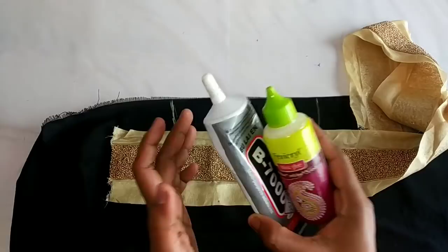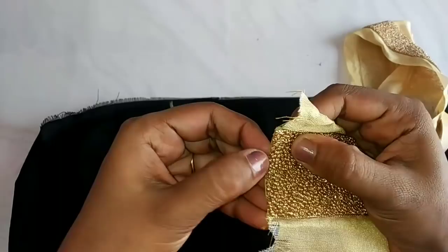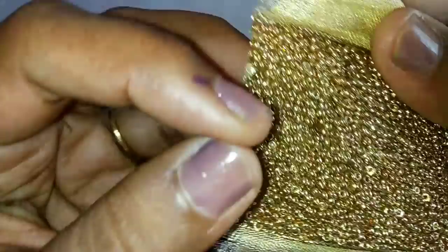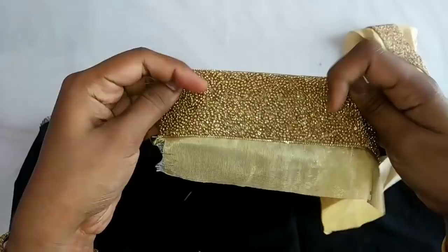We have to cut it. Let's cut this piece in a small shape, then we will cut it in a big shape. I'll cut it in a nice piece. This is the shape. We will cut it with the piping foot and put it in the piping foot.